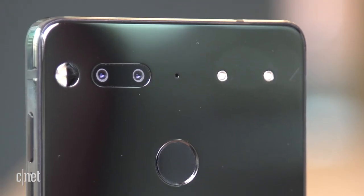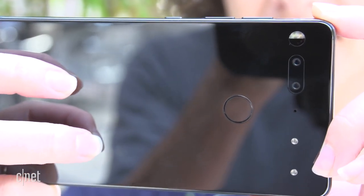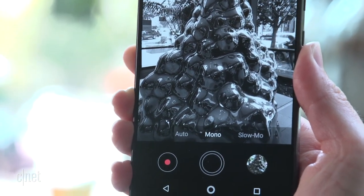On the back, you have a dual 13-megapixel camera — one with a color lens, and one that enhances images with black and white shots. And of course you can take black and white pictures too.